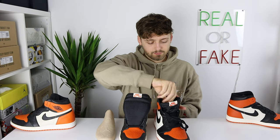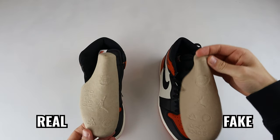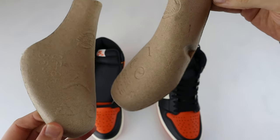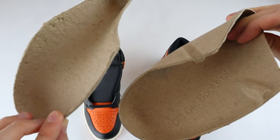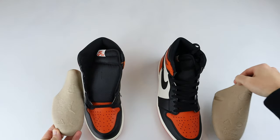Now let's take out the inner shoe trees. Comparing these side by side, we can see a difference between the retail and fake. On the retail one, the symbols actually stick outwards on the cardboard shoe tree, whereas on the fake one they are indented — so there's a clear difference there. Spinning them upside down, on the fake one it says 'die cut sock liner', whereas on the retail one this does not appear.